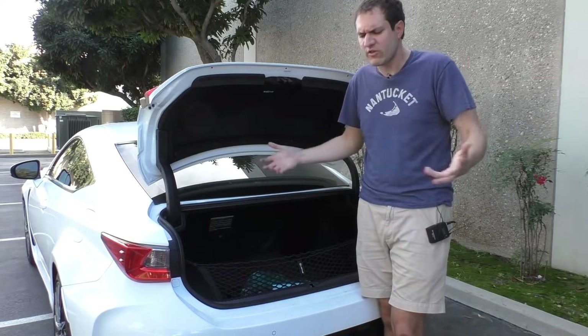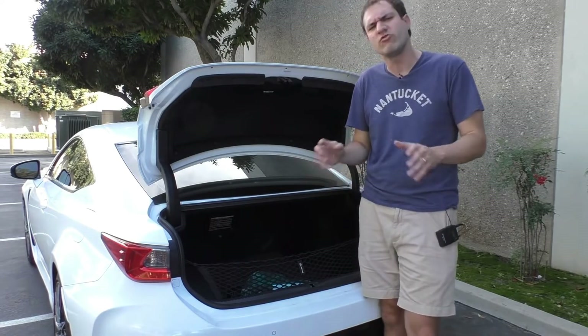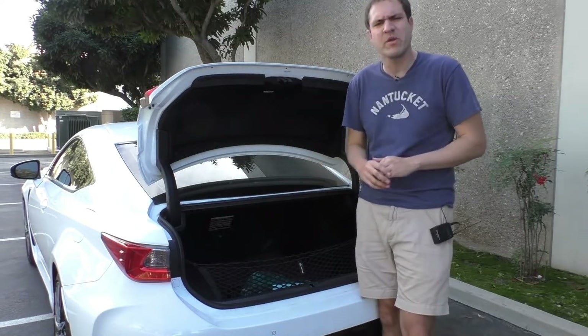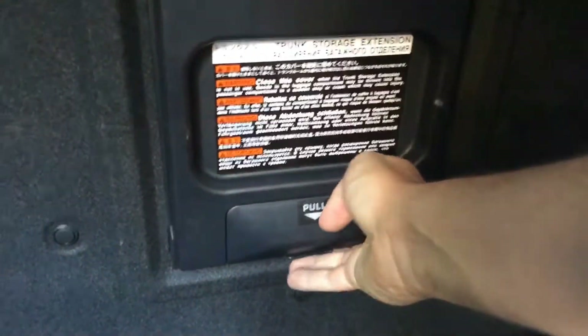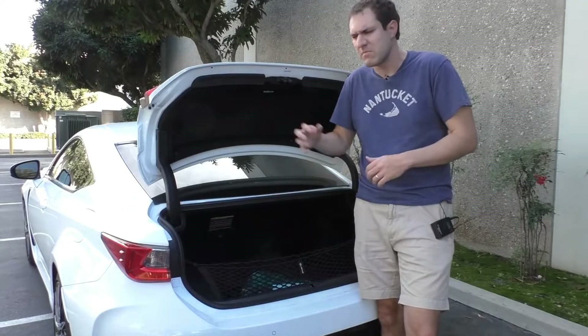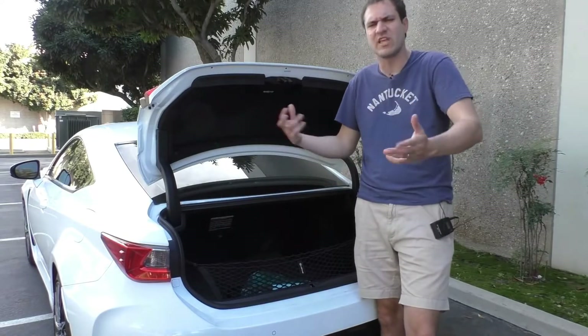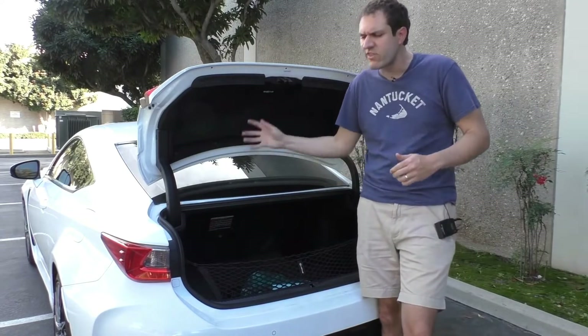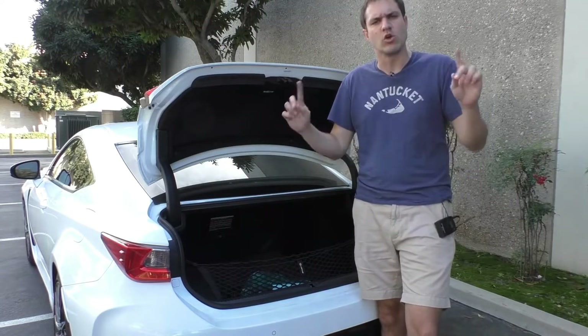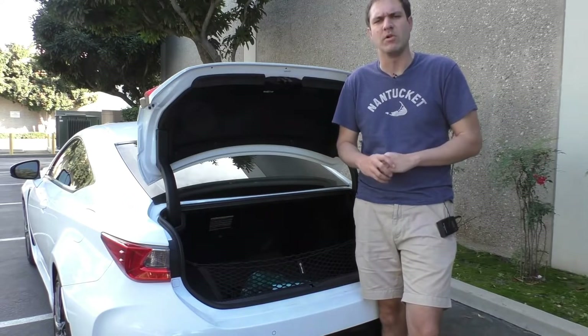This pass-through is not particularly unusual — a lot of cars have it — but the unusual thing is that Lexus, in true Toyota and Lexus cautious spirit, has an enormous warning label stuck on the back of it inside the trunk that is absolutely impossible to read. The gist is that you're supposed to pull it up in the trunk and then in the back seat, eventually get it open, and stick your ski in the car, which will, of course, impale you if you get in an accident. Good luck. Lexus is not liable.